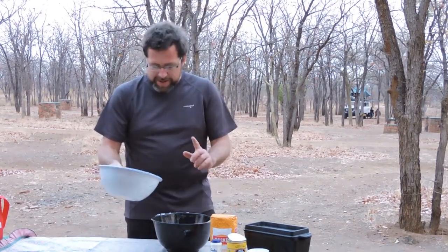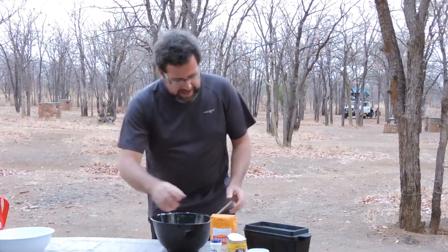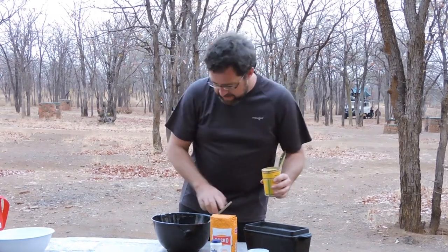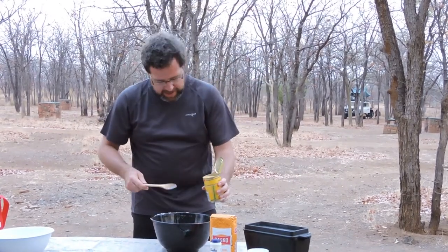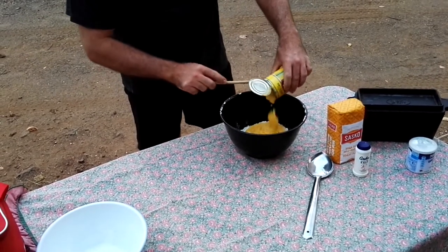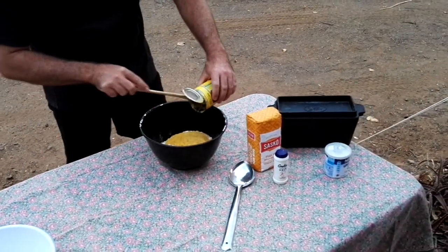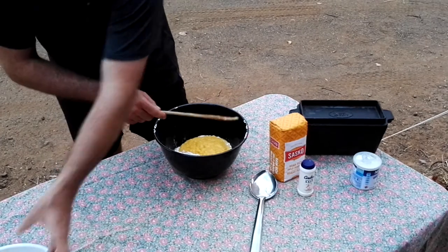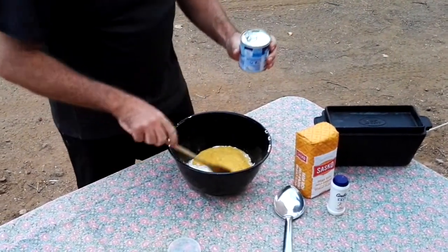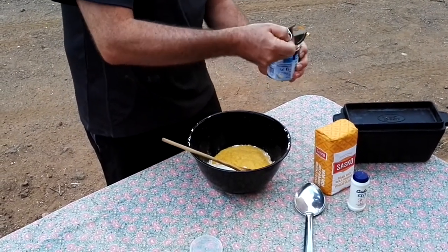First you add the flour — about 500 grams — then add the sweet corn. It doesn't matter in which order you do it. Add the whole tin.